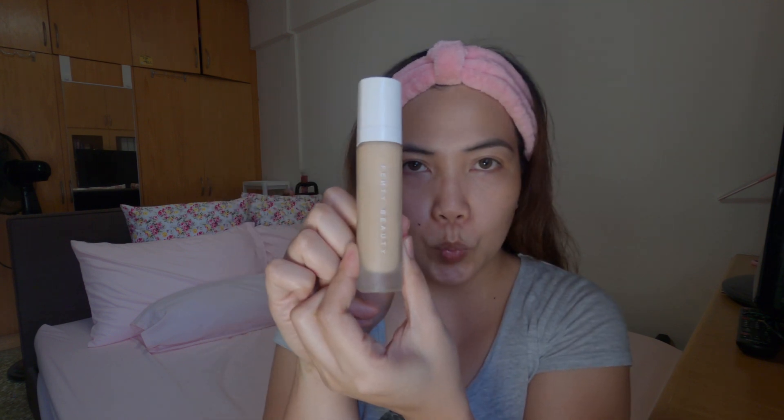So the next one is my foundation. This is very trusted — I'm already on my second bottle. It's Fenty, Fenty Beauty. The shade I use is 190. Again, it depends on your skin color.